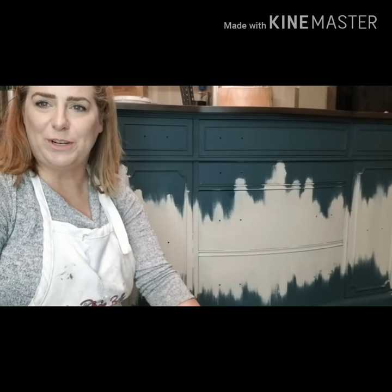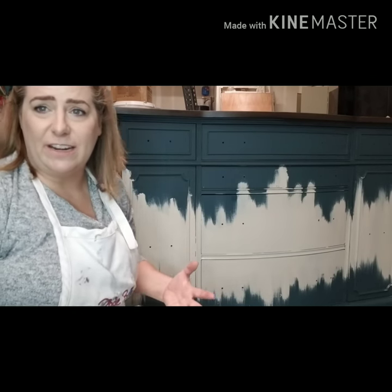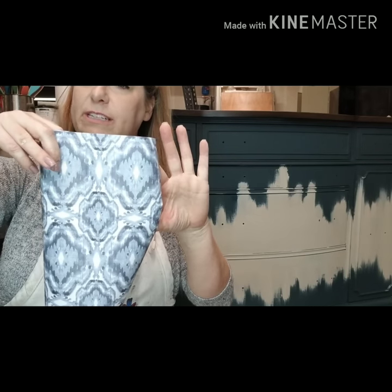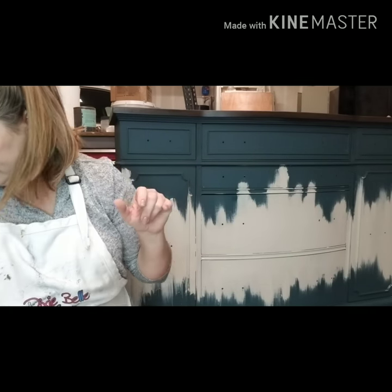Hi everyone, my name is Brandi, I'm with Brushed by Brandi. I'm here today because I'm working on a piece and I wanted to show you this technique. I'm going to show you how to paint a traditional ikat design onto a piece of furniture. Ikat is a traditional way of making fabric that's been used in India, and this is the basic kind of pattern — you've probably seen it on rugs and different designs. I'm going to mimic that design and put it onto a furniture piece.